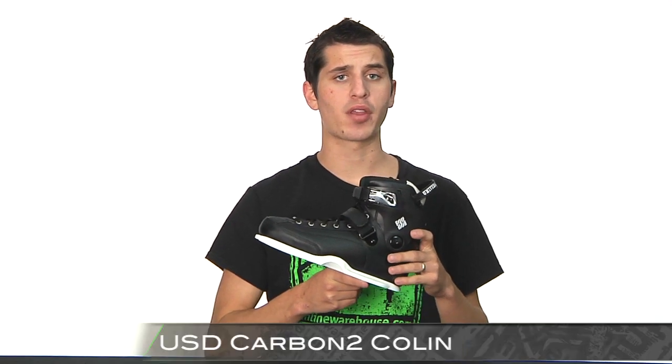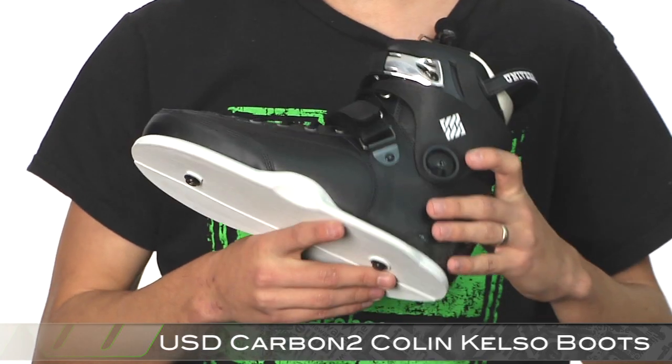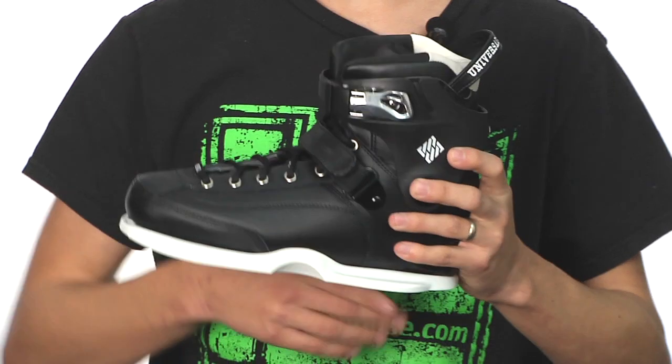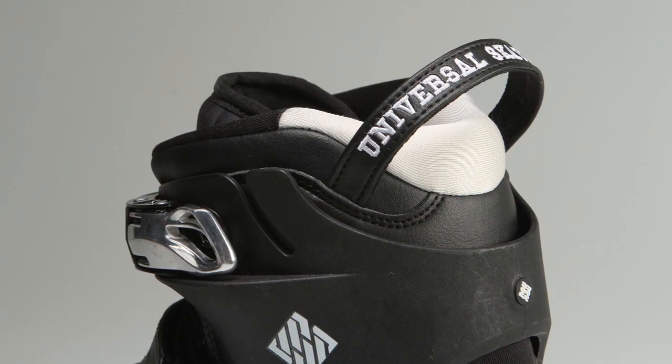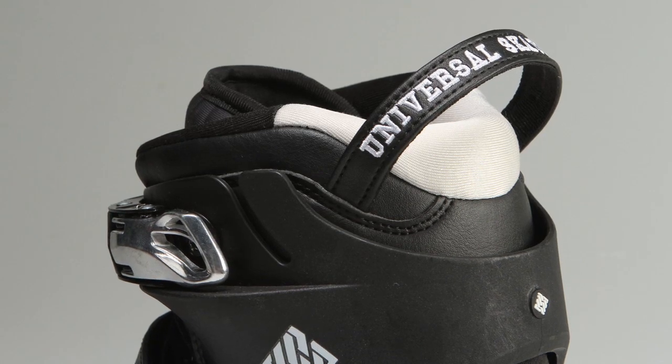Hey guys, this is Lance with Inline Warehouse, and today we're going to be taking a quick look at the Carbon Kelso 2 Black Edition. This is going to be a boot only. Starting up here at the top, we've got the non-removable carbon liner with a really nice neoprene back and the segmented tongue.